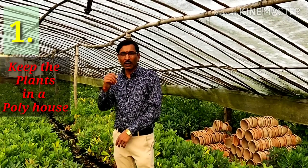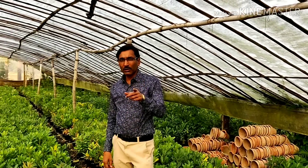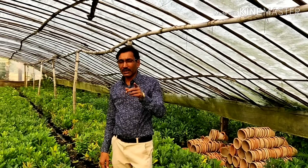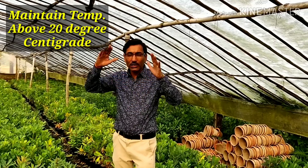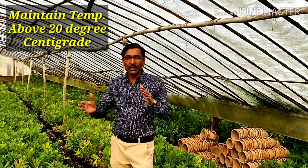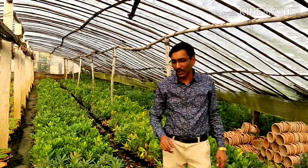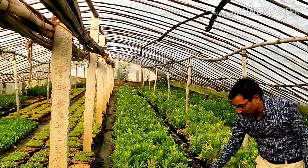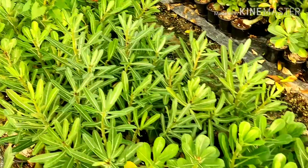Point number one: you have to keep your plants in a poly house, because these plants are used to desert conditions. You have to maintain the poly house temperature at more than 20 degrees centigrade. You can see the leaves here — they are totally deep green and all fresh inside the poly house.